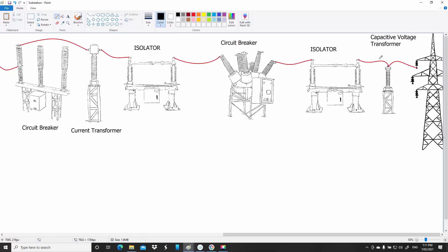Capacitive voltage transformers are basically just metal plates inside the bushing. This part here is called a bushing, and there are metal plates in there rather than a big winding, which makes them cheaper to manufacture and purchase.